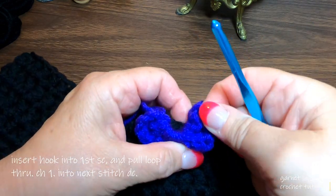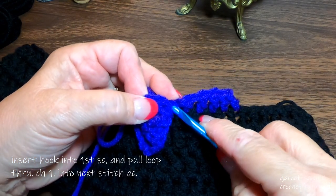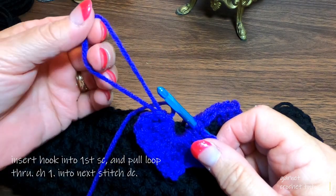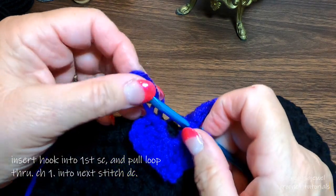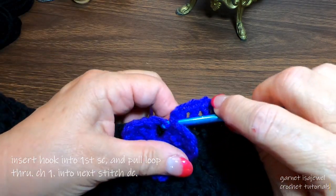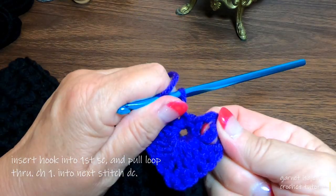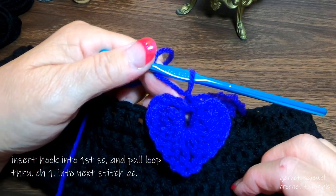Roll it all down on top of your work. Now go back and find that first single crochet we put in. Take your hook and go through — just like if you were doing a popcorn stitch. Find your loop from the other side, tighten your loop up, and pull it through. Snug it up a little more and chain one. We may need to shape it just a little bit, but here we go — we have our first heart.